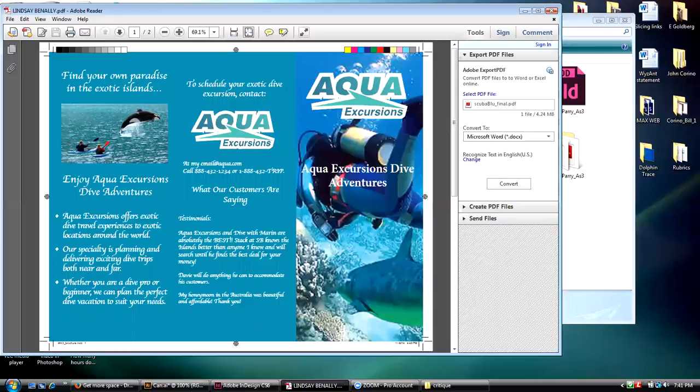It looks like she got a picture from the web. I strongly suspect that the resolution of this picture isn't enough for what she wants to do with it. Is it okay in this case? Yes, it's okay — but in reality it might not be okay if this were a real job.